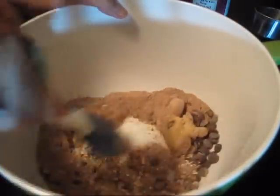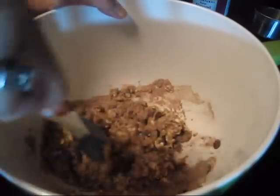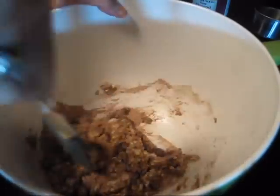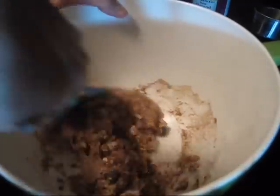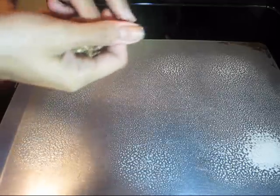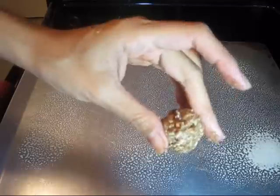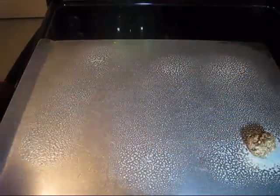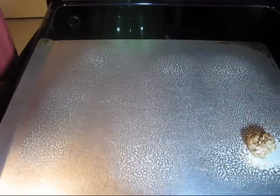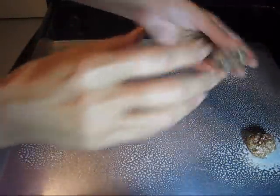And then just mix this all together. I just sprayed down a cookie sheet with some olive oil spray and I'm going to shape my cookies — just kind of roll them into little balls, just like that. That's it.